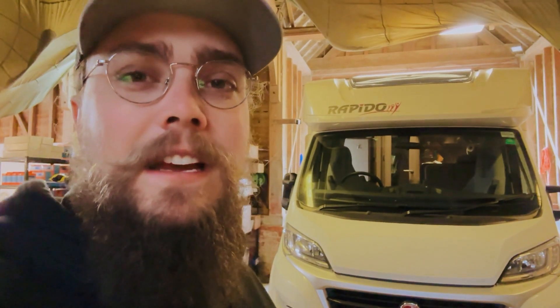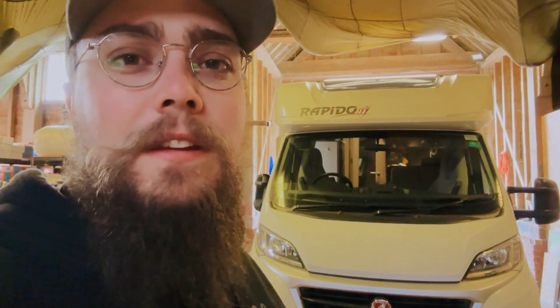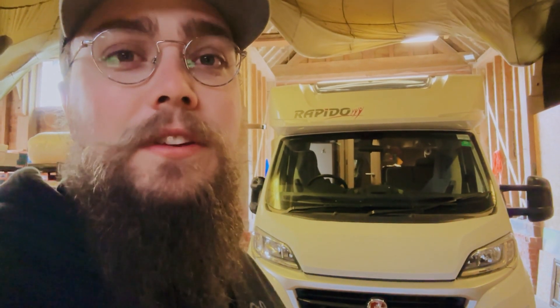Hey folks, welcome back to the Off-Grid Workshop. My name is Nigel, and today we have a Rapido motorhome here in the workshop. We're doing a pretty standard install that we do quite a lot of, which is upgrading the lead-acid batteries to lithium, installing a DC-to-DC charger, and then putting in a pretty good solar system for a van this size. I thought I would take you along in the process and show you what we're working with and how we do this — basically retrofitting new technology into a van. This van is a 2016, and the trouble with a lot of motorhomes is that even brand new ones don't have cutting-edge technology. So we get quite a lot of requests to upgrade to lithium and put better charging systems and solar in. Let's go.